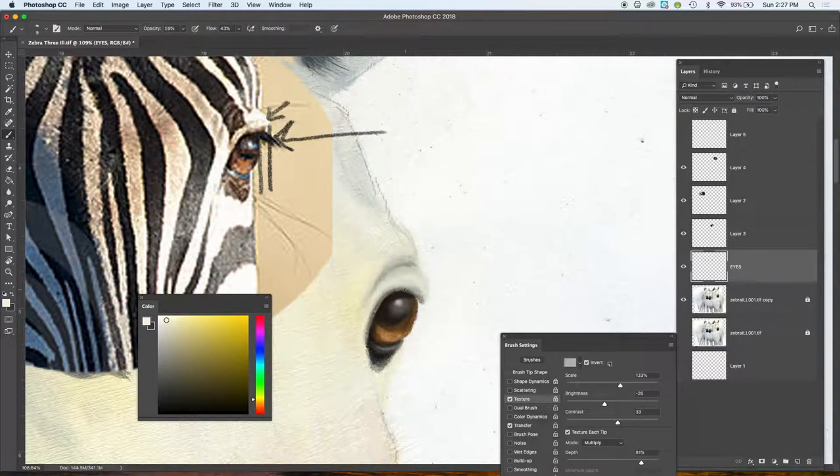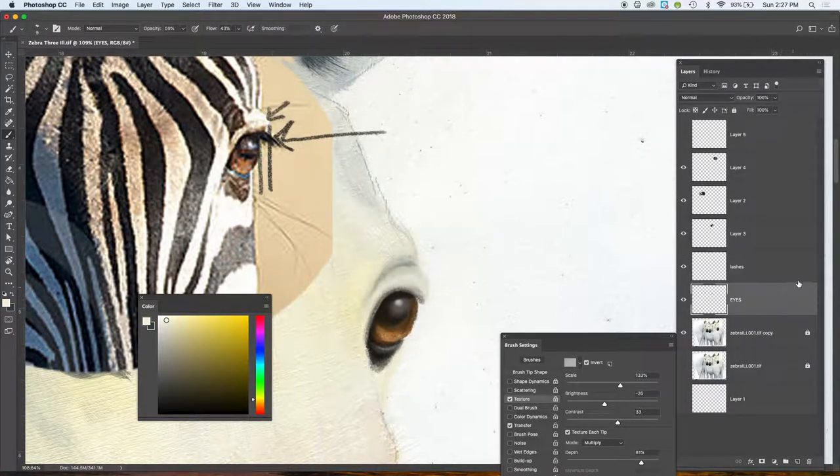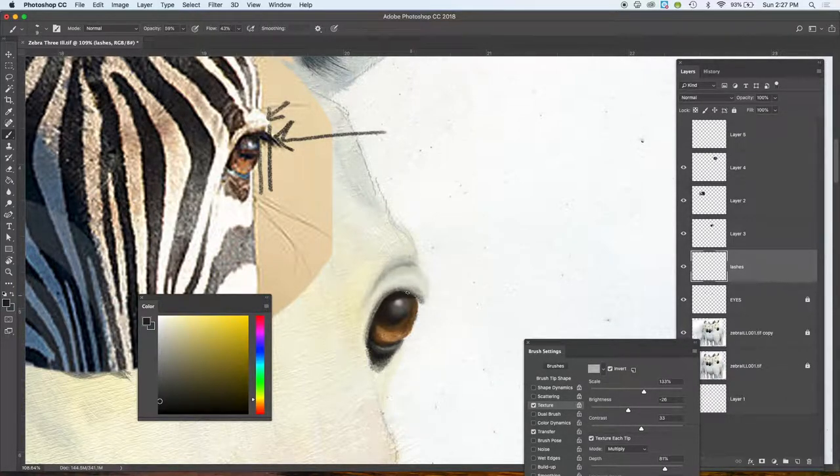I'm going to put the eyelashes on a new layer, because eyelashes — I've learned the hard way — can be a little tricky. I'm locking my eyes layer so I don't accidentally mess it up. I'm on the lashes layer now. Working on a new layer, I can mess up all I want — I can just throw out the layer and didn't hurt anything underneath. The beauty of Photoshop is working in layers. I'm looking at these really beautiful thick lashes coming in and sticking out, and they're definitely covering part of that eye.